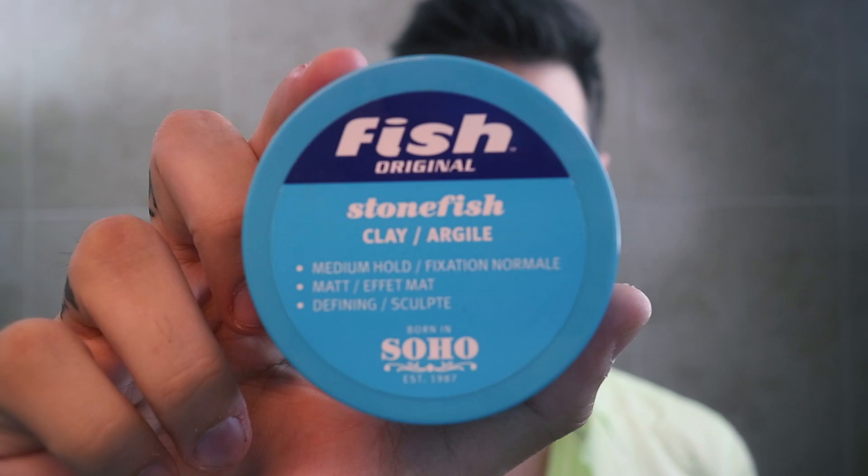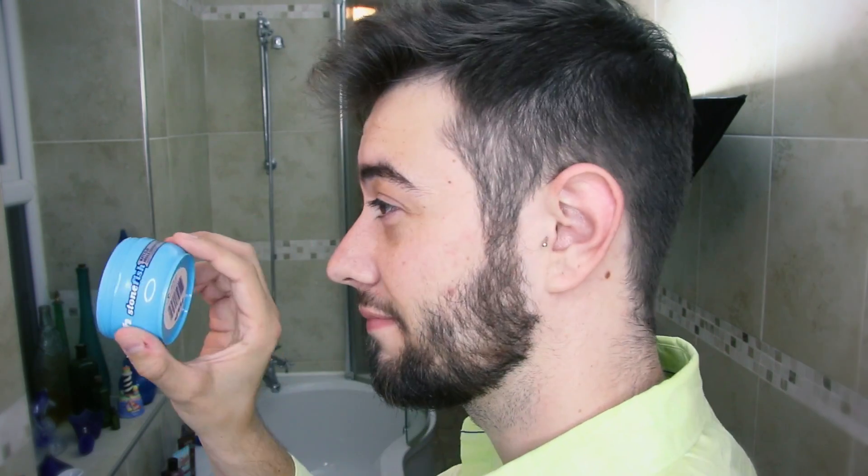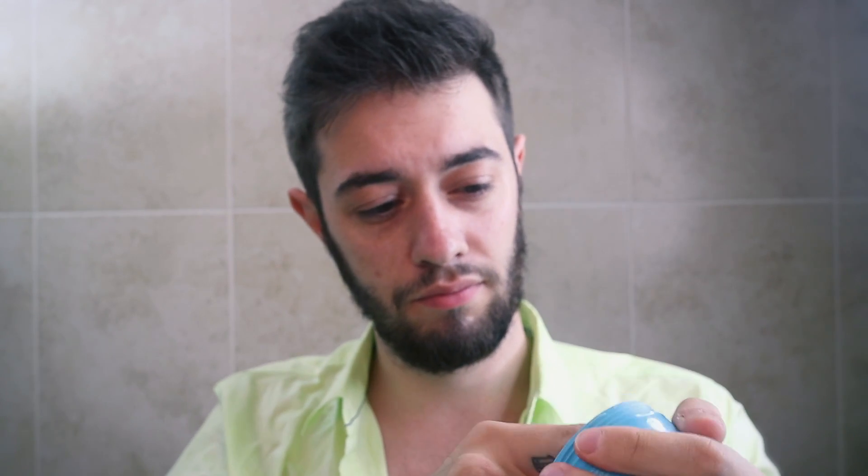The first product we're going to use is the Fish Stone Clay, which is a really good matte-effect clay. I use a generous amount — just a little more than a pea-size — as you can see from how much product I've used. This is my go-to. I grab a glob of it and run it between my hands.